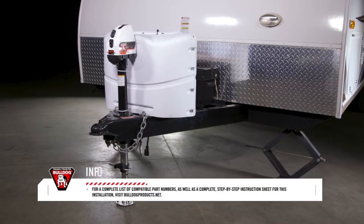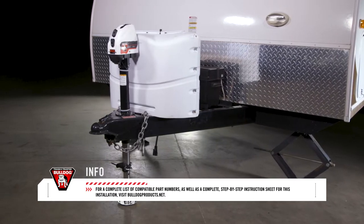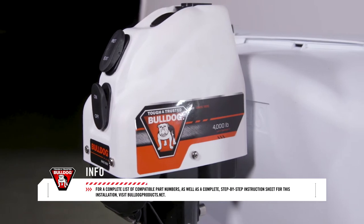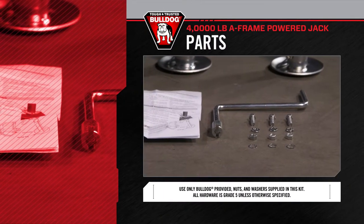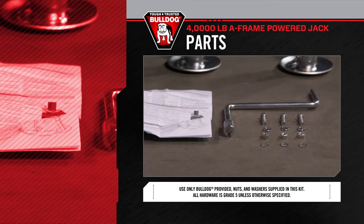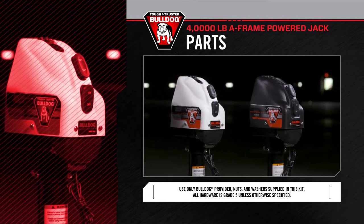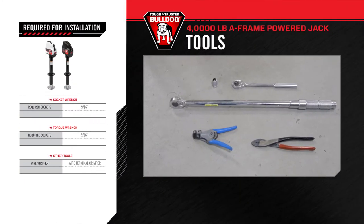For a complete list of compatible part numbers, as well as a complete step-by-step instruction sheet for this installation, visit bulldogproducts.net. To prepare for and ensure a quick quality installation, check all the provided parts against the parts list included with the Bulldog 4K Powered A-Frame Jack. This will also help familiarize yourself with the parts and the kit. During this installation, you will be using the following tools.